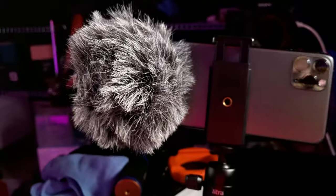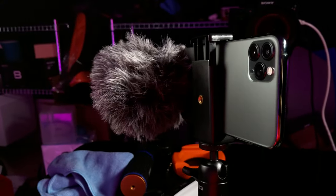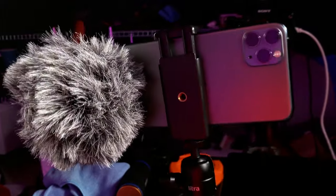I'm now using the Rode VideoMic Me L, holding it about arm's length away. One issue I had immediately was needing to take the case off my phone, which I don't like doing. Even with a relatively thin case that has a cutout for the ports, the microphone wouldn't seat properly — it kept popping off. That's a big problem for me because I don't like going with a naked phone.